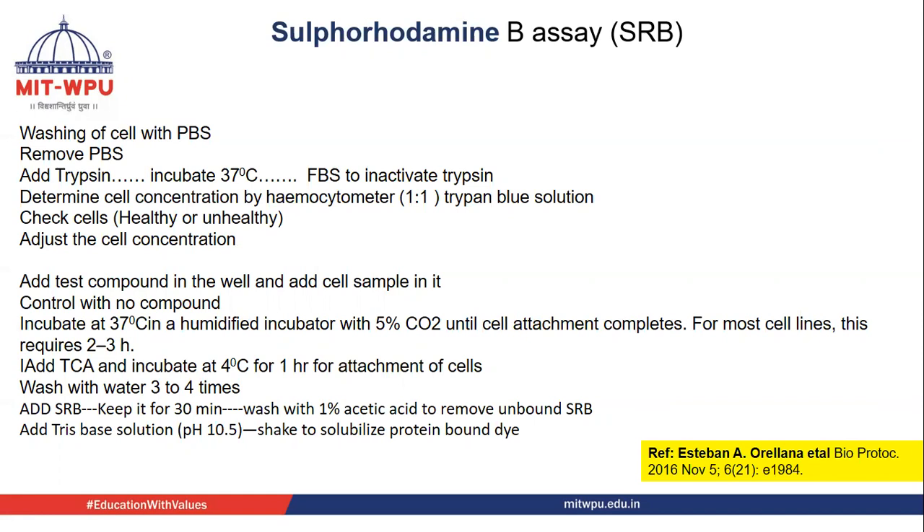For this, a 96-well plate is taken and the compound is added into each well as per the concentration. Then the cells are seeded and incubated at 37°C in a humidified incubator with 5% CO2. The cells will attach to the well, and for most cell lines this requires 2–3 hours.